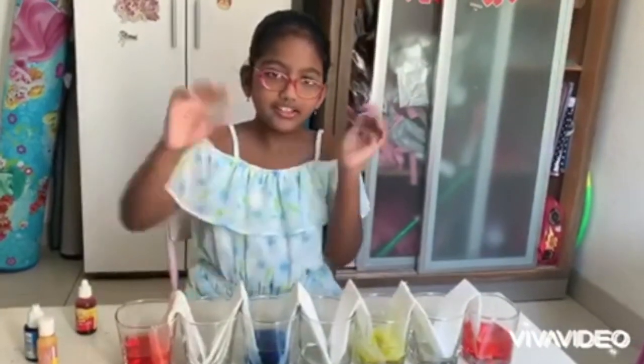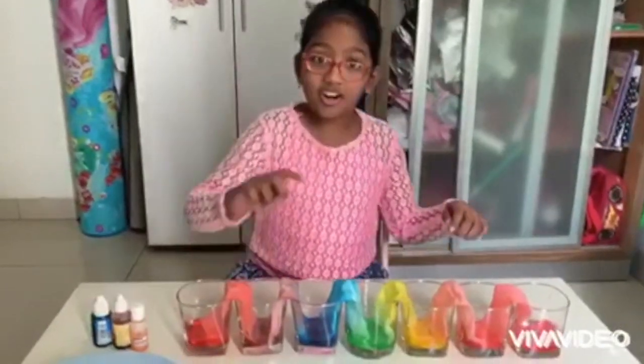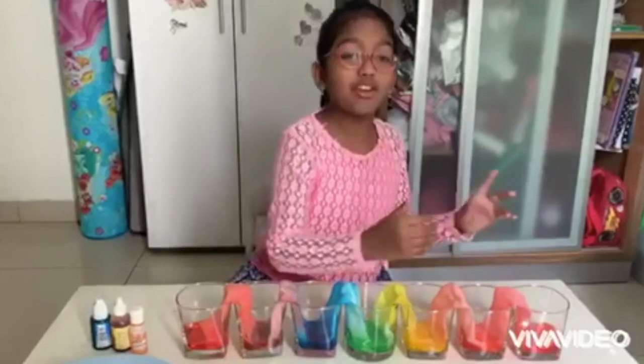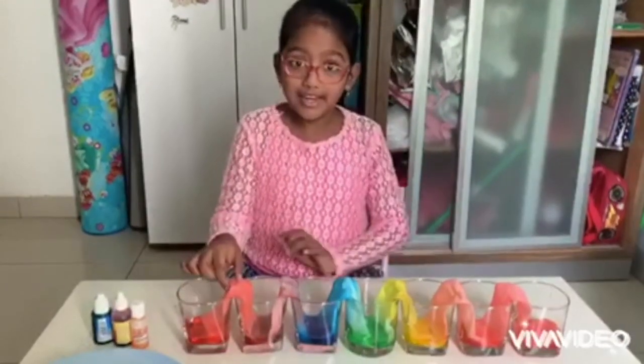Okay, done. So we are done with our walking rainbow experiment. Let me take out the tissues.